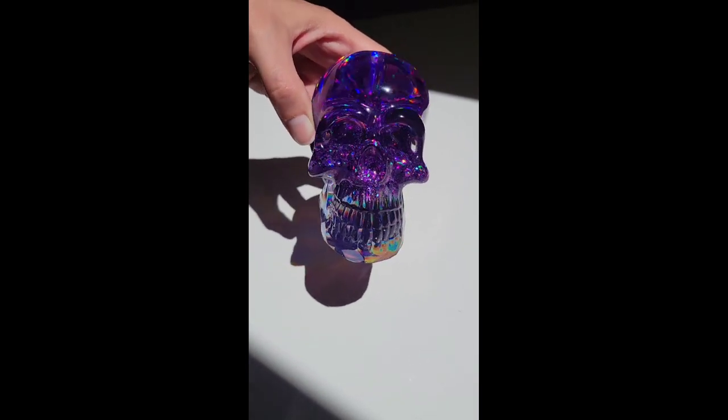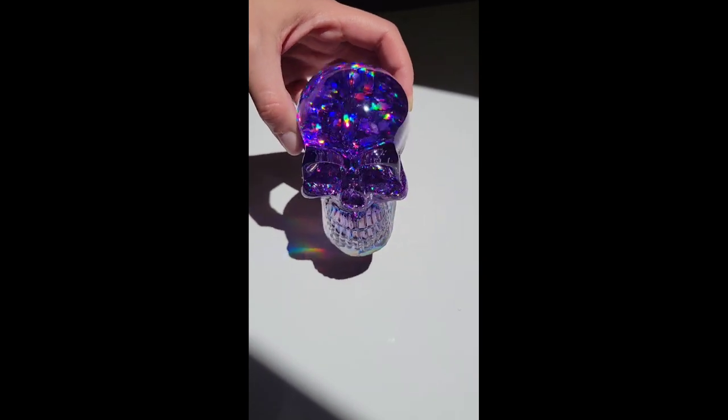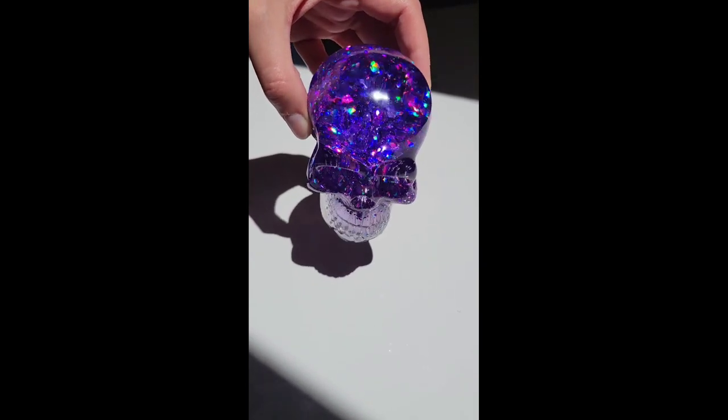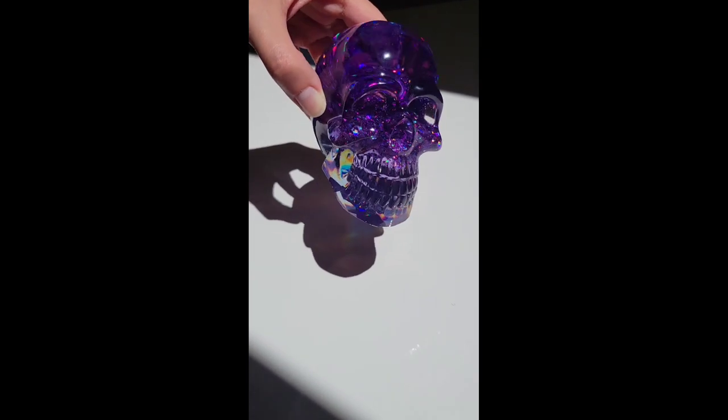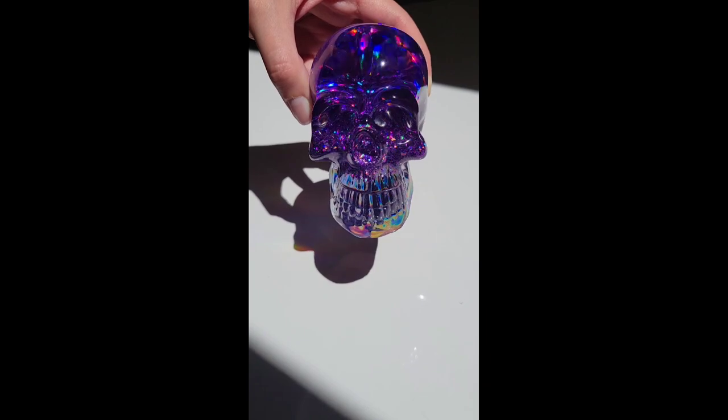You can't pour over the holographic effect or it will disappear, so you can only add that holographic effect to the last layer. You couldn't add it to the first or second layer — I think that would be really awesome too — but unfortunately if you pour over it, it will disappear.